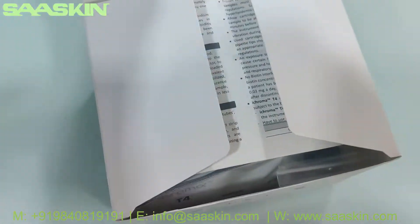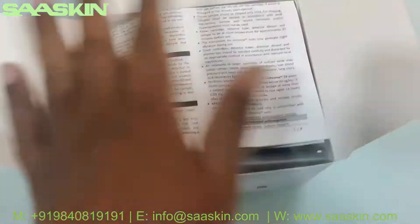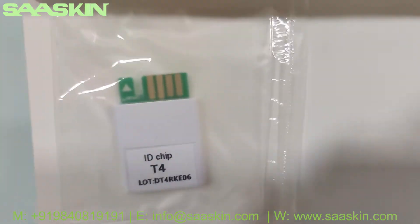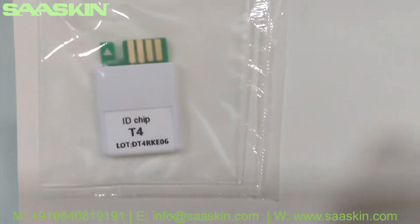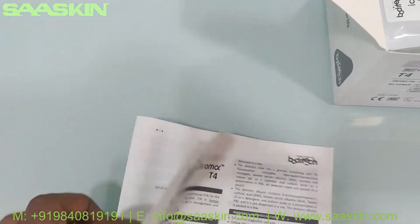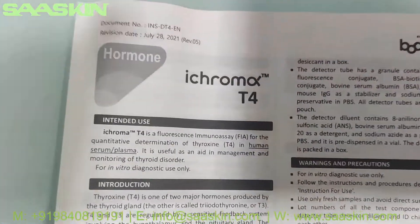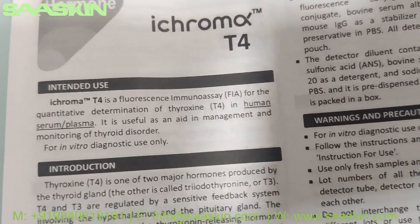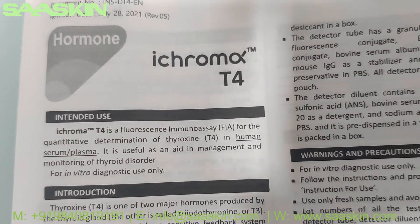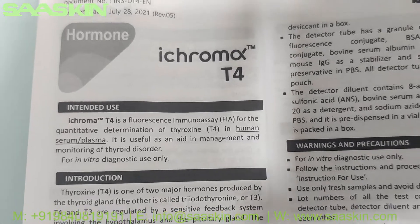Let me unbox this for you. Inside the box, this is how the inside looks like. You can see there is an ID chip for T4, and a package insert here which talks about the ICHROMA T4 Test Cartridges. It actually has the complete instructions. You can see that ICHROMA T4 is a fluorescent immunoassay for the quantitative determination of thyroxine T4 in Human Serum and Plasma.